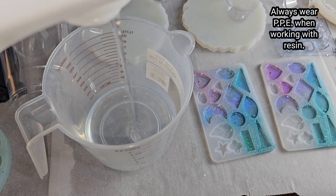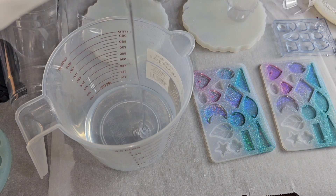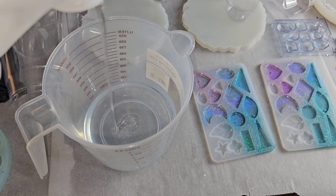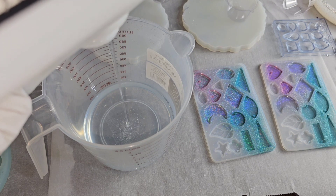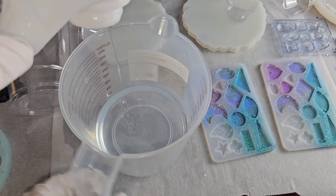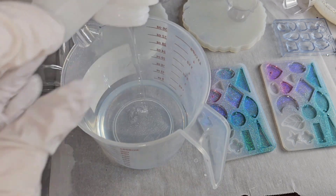I'm going to be mixing up 16 ounces today. I always pour in my part A first, so I'm going to pour in 8 ounces part A. This resin is a 1 to 1 ratio by volume, so you want to make sure your measurements are completely equal or your resin will not set up properly.